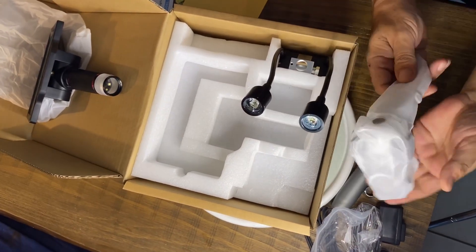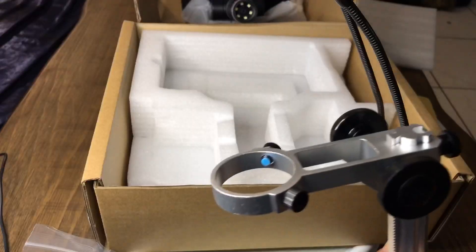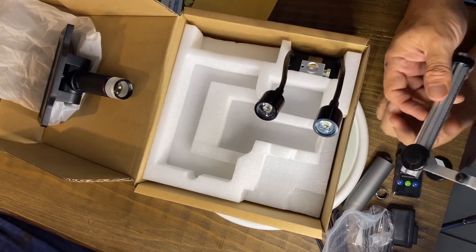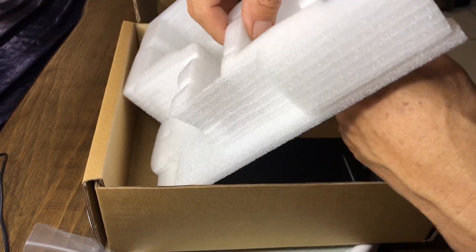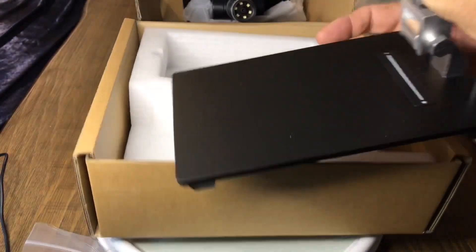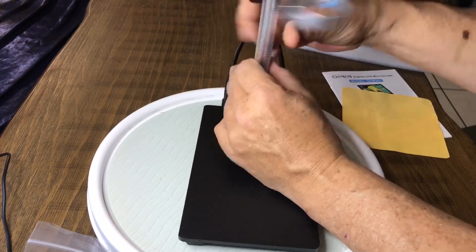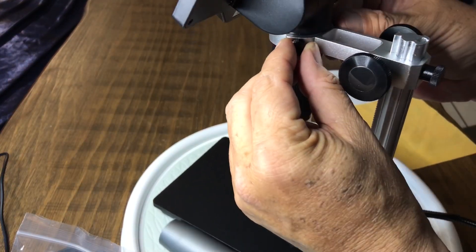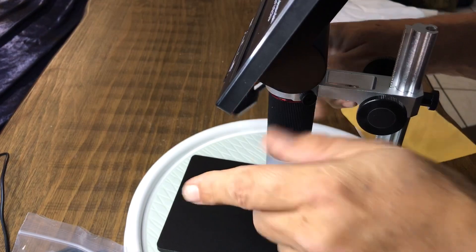Here's the stand to hold the microscope. Let's go ahead and take that out of its wrapper and set this up. It's got a nice extruded aluminum riser — not what I would call super heavy-duty, but heavy-duty enough. And then the last little bit is the stand, which looks nice and heavy. There are screws on the back that need to be adjusted to lock it in, and then this will rise up and down. You've also got a couple of lights that come around.